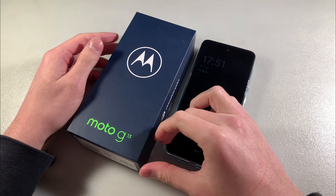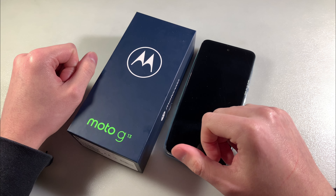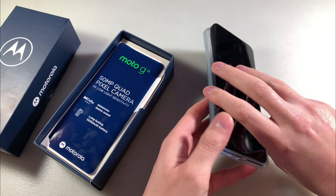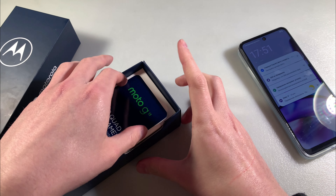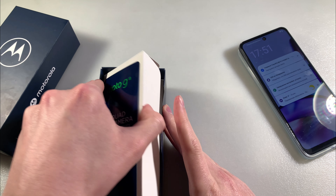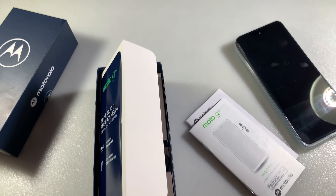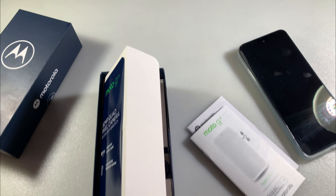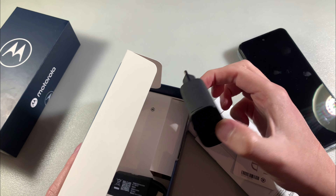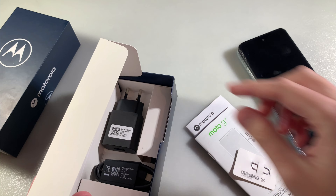Hello guys, we have the smartphone Motorola Moto G13, this version with 4 GB memory and 128 GB internal memory. In the box we have the device with a protected back cover, a documentary key for the SIM slot, an adapter for charging, and a Type-C cable adapter with quick charge.